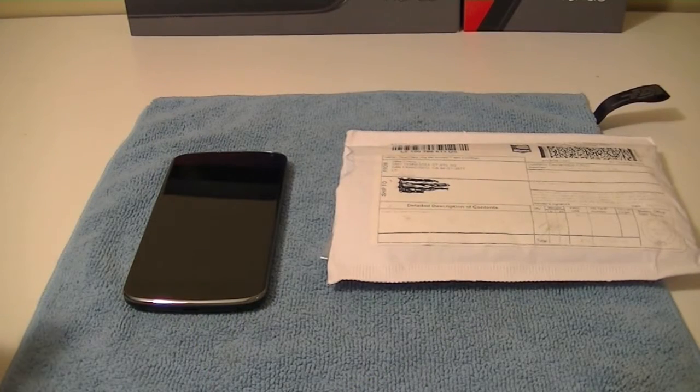Hey guys, welcome to another video from Canucktech. Today we're going to take a look at the Poetic Borderline bumper case for the Google Nexus 4.